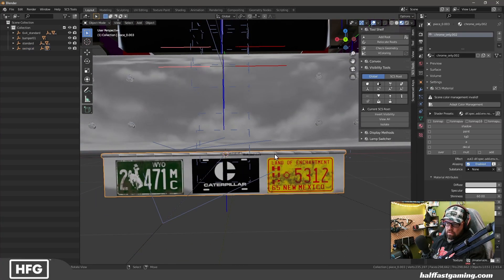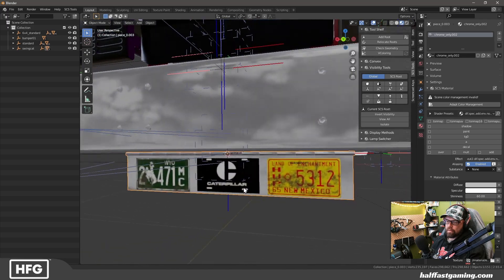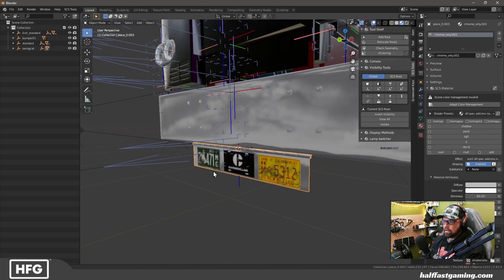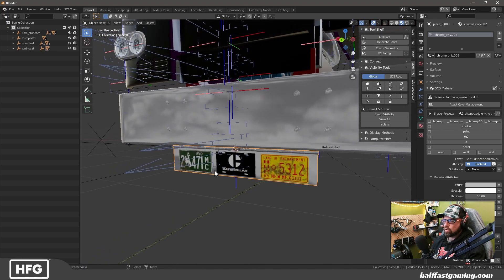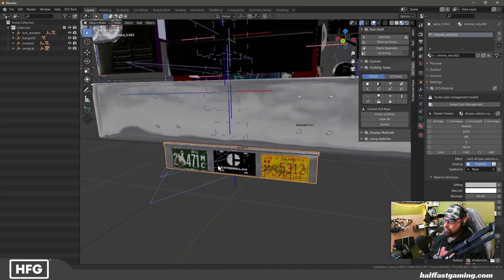You'll notice it's pushed right up against the bumper here, and it has what you would consider a rod through the center so that it can swing back and forth. That's all you need from a standpoint of the model itself, and you can put whatever you want on here. I've not attempted to put actual license plate nodes on here — I would imagine they work, but I'm not sure — so right now I've left it as image textures.